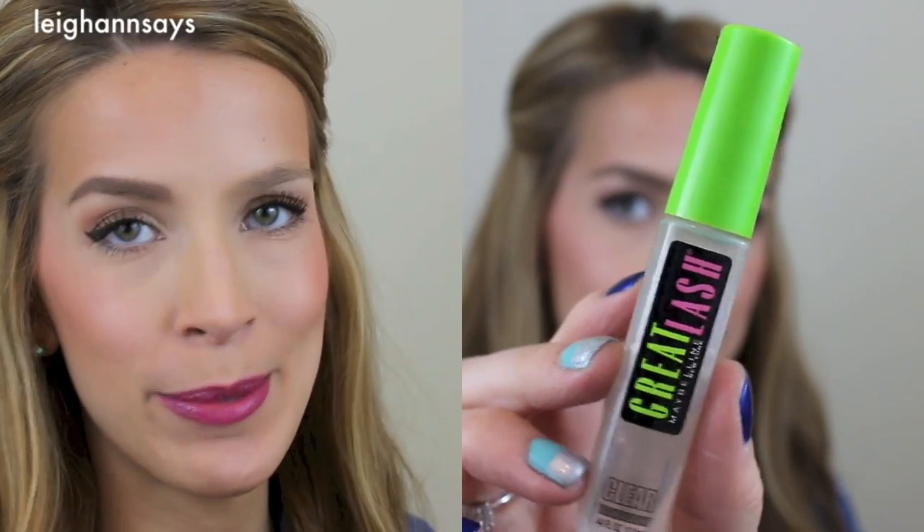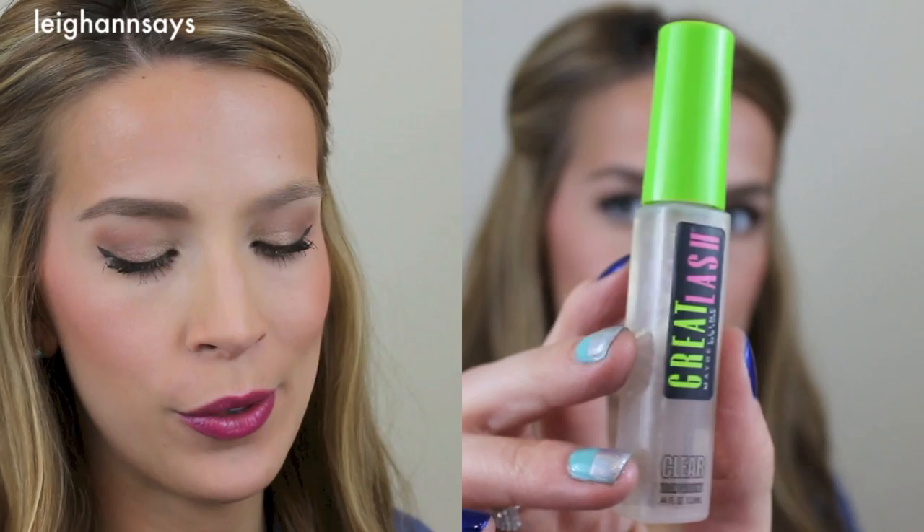Now here's that last step I was mentioning that you probably don't need. I didn't realize there are actually four steps, not three, but this is the fourth step and I don't really know how much it actually helps. It's just a clear mascara, but I use it to make my brows lay down — it just barely works. Mine are crazy — they're fluffy and they stand off my face, and they don't ever want to lay down, even with the brow gel.